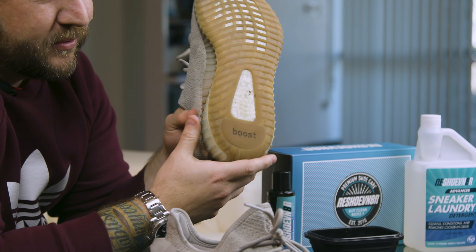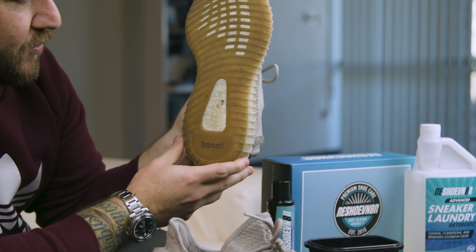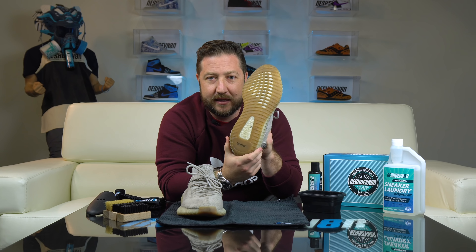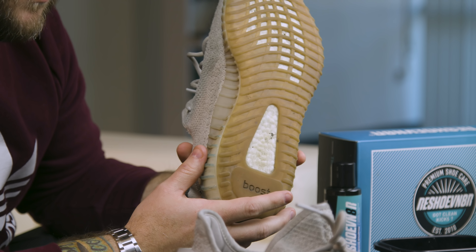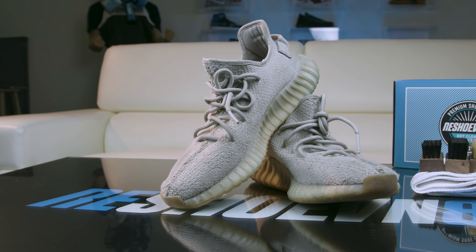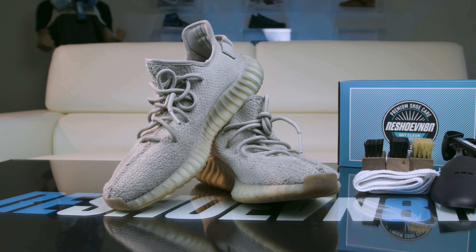As you can see, the boost here — which is everybody's thorn in their side trying to get that sucker clean — I'm going to work really hard on that today. I know that's a part that a lot of you want to see get clean, so we're going to use our stiff brush today and go to town on it. So let's get started.